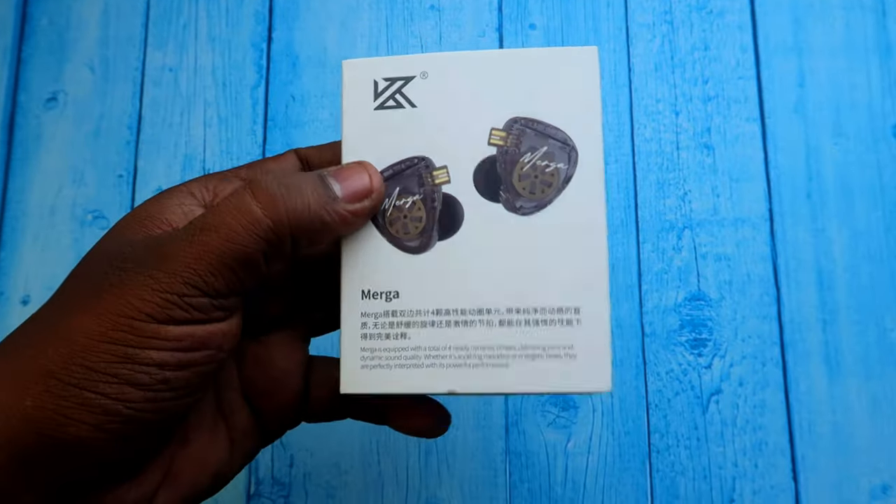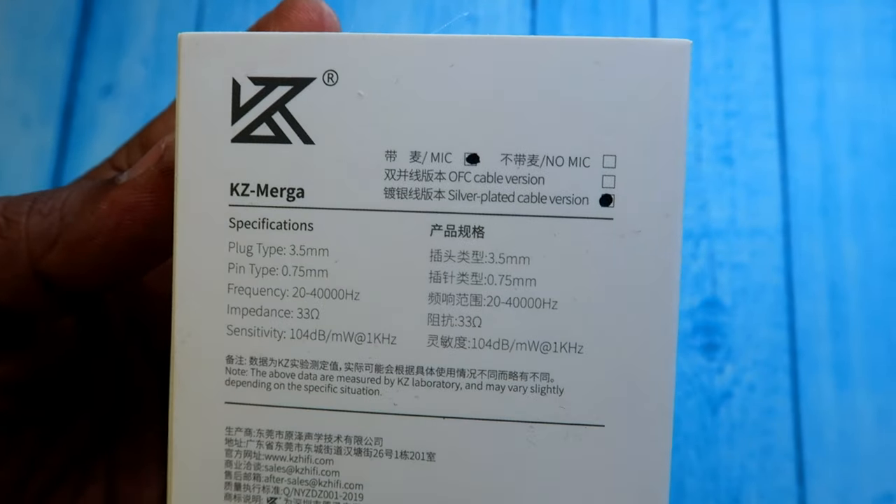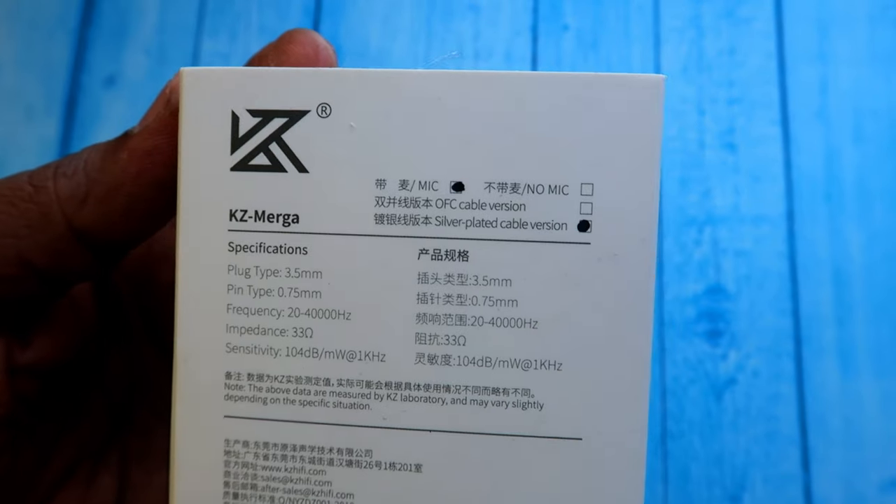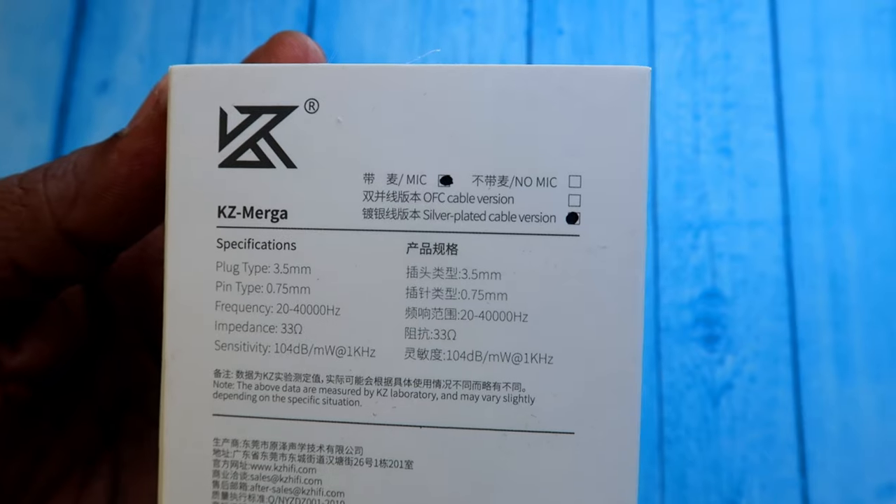I've given the product link in the description. It has different variants for the cable — the oxygen-free cable and the silver-plated cable. I am using the silver-plated cable. There is also a mic and non-mic version, and I am using the mic version, so during purchasing you can select based on your preference.